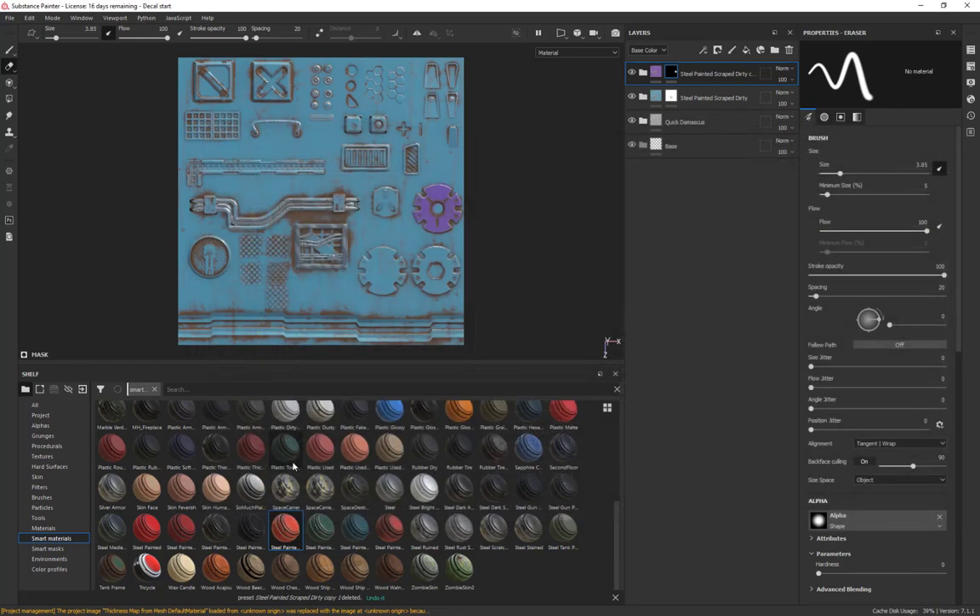That's the workflow: first the geometry, then bring it into Substance Painter, make your textures and materials, and export them out. Next time we'll talk about how we use them in 3ds Max and how that all transfers over to an engine like Unity.